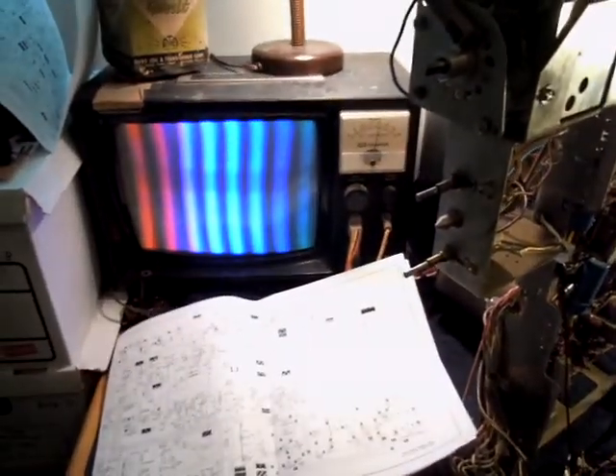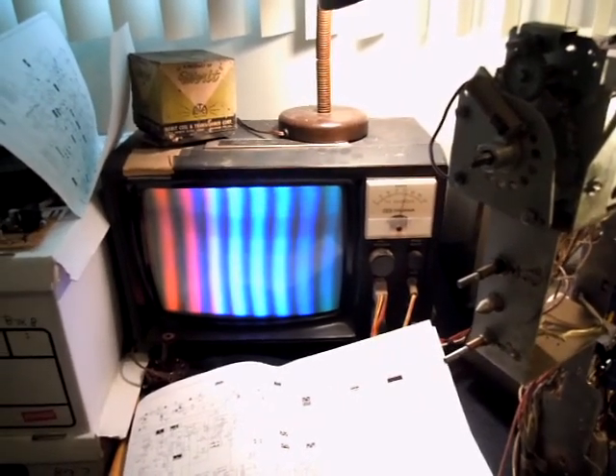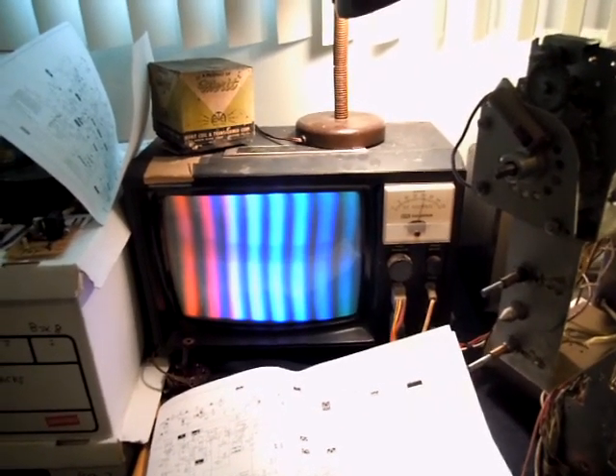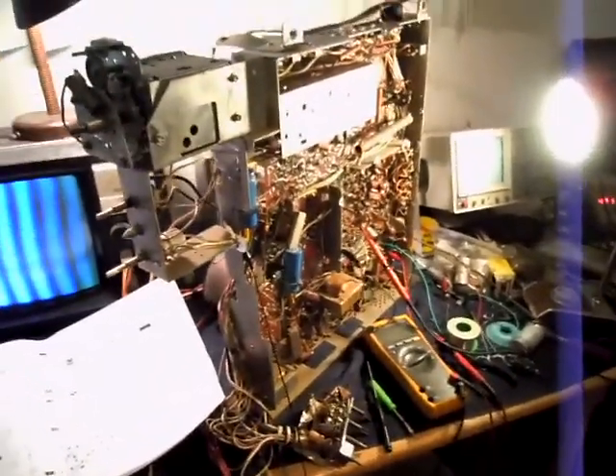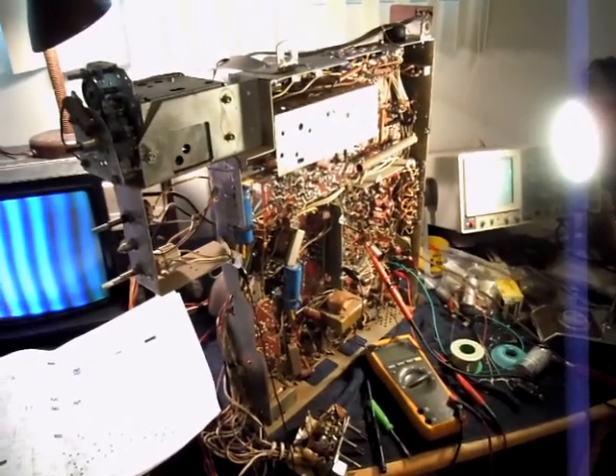I left the set on for about an hour and dialed everything in as far as sweep and high voltage goes. I have some lack of vertical height, which I've had to address before on the 11s. There are more capacitors that need to be replaced. But it has color and it's running, which is a very good sign, and everything seems to be really stable. I'm really happy thus far — this chassis has come a long way in the past couple of weeks.